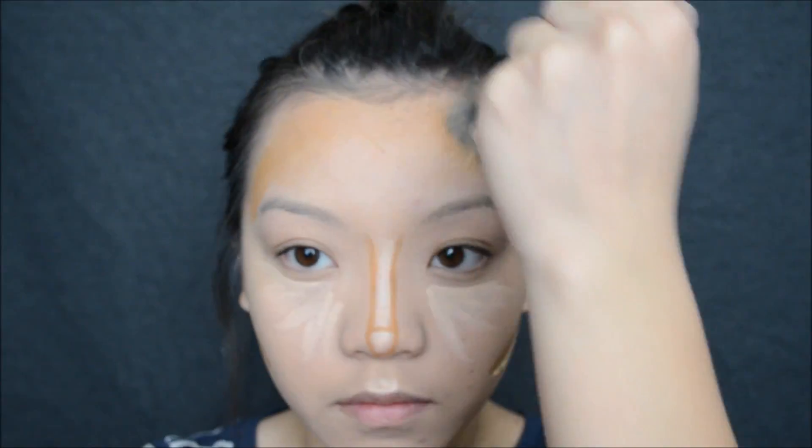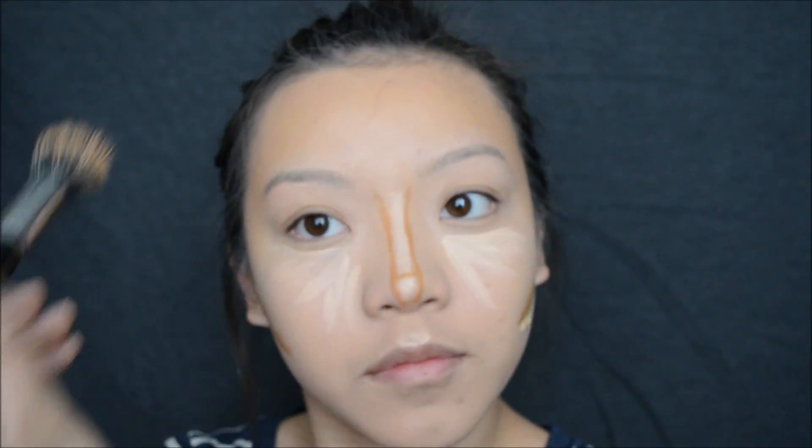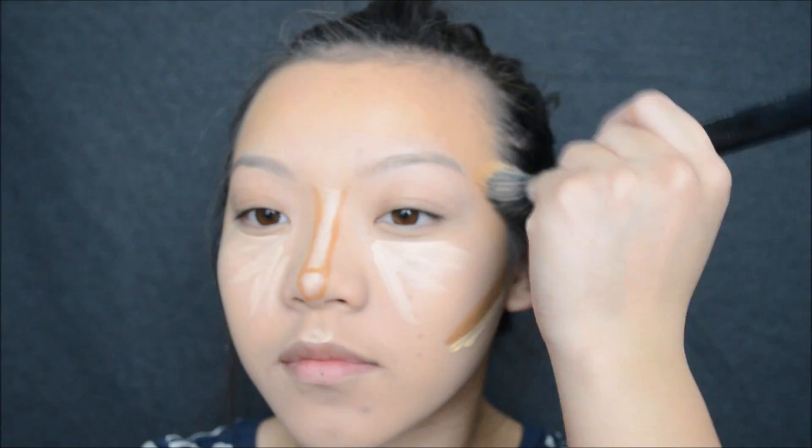To blend out my highlight and contour color, I will be taking my Morph brush, and this is just a mini version of a stippling brush. I'll just be going in circular motion, starting off with a darker color first and working my way in.